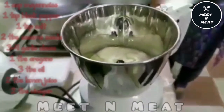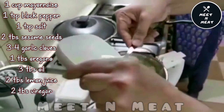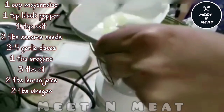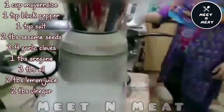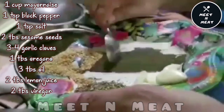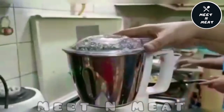We'll add one cup mayonnaise — this white sauce recipe is inspired by Baba's Food in Kitchen. We'll add three tablespoons oil, two tablespoons white vinegar, and two tablespoons lemon juice to one cup of mayonnaise. Then we'll add our spices: two tablespoons white sesame seeds, one tablespoon oregano, three to four garlic cloves, one teaspoon black pepper, and one teaspoon salt. Blend it all together.